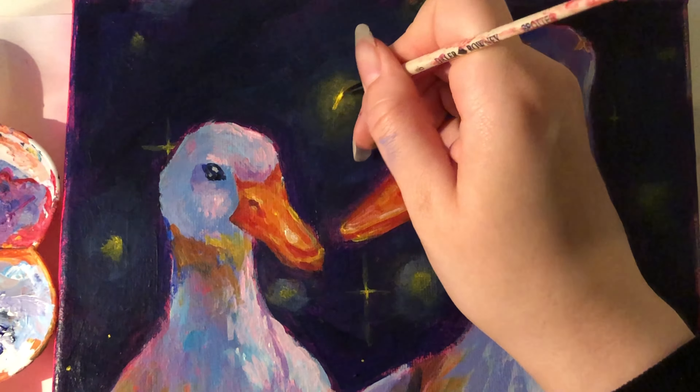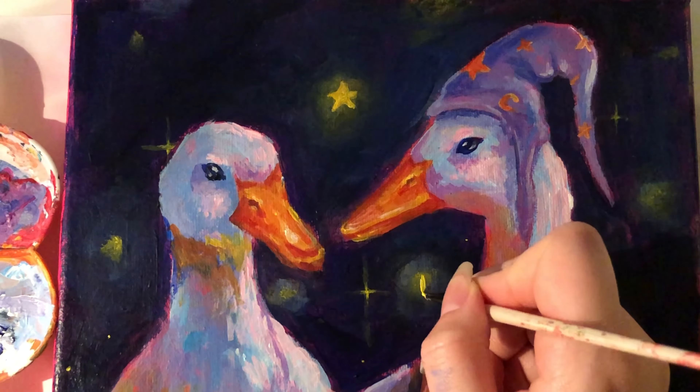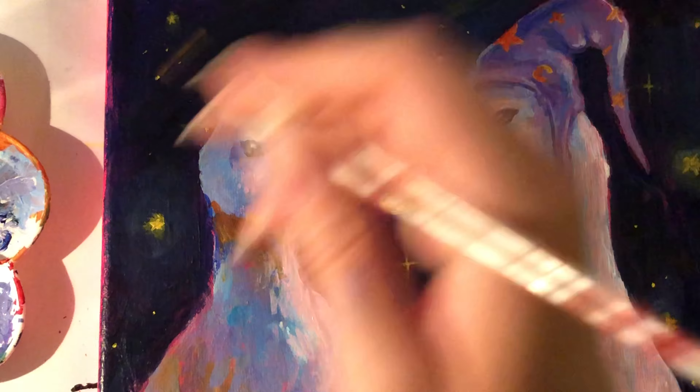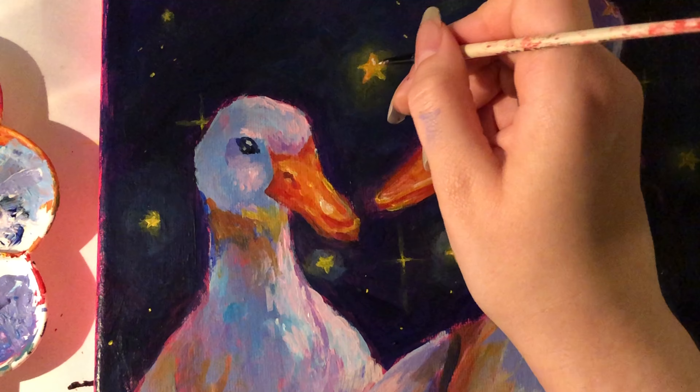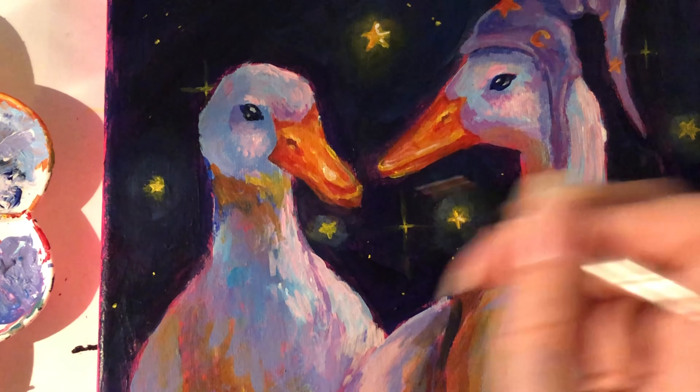Then it was time for the final detail: the stars in the sky. These are meant to be a little more cartoony — not just dots, but star-shaped objects that are very shiny to add that fantastical effect. This painting took me about an hour to make and is recorded at double speed so the video wouldn't be too long. I also cut out parts like painting the background and the feet of one duck since those were a bit too boring to show. But here I'm just adding the final touches, and here is the final painting.